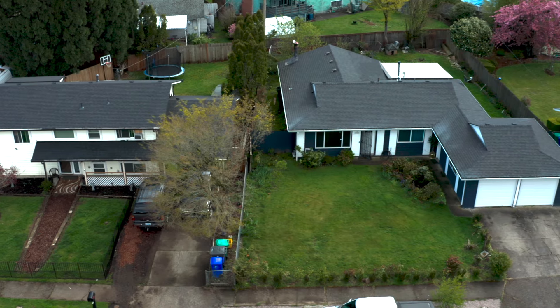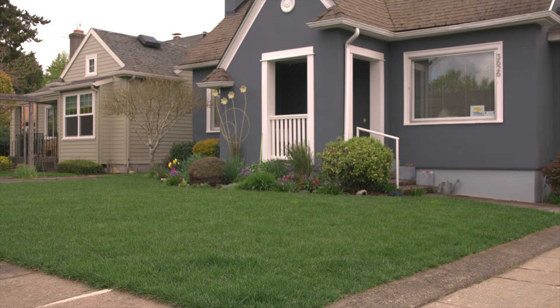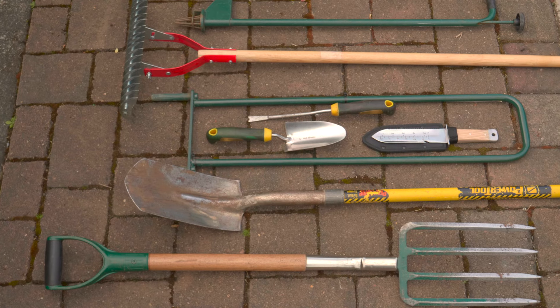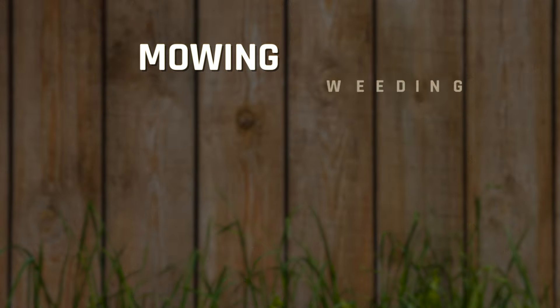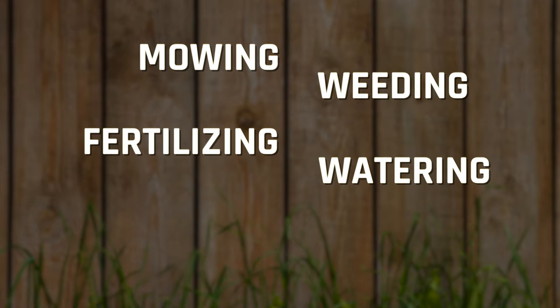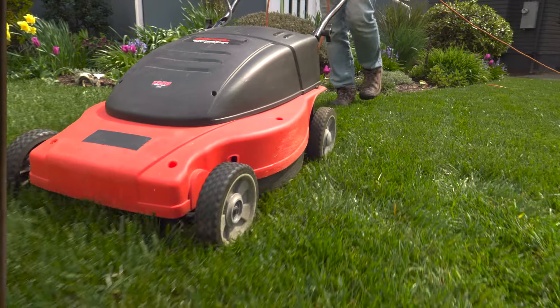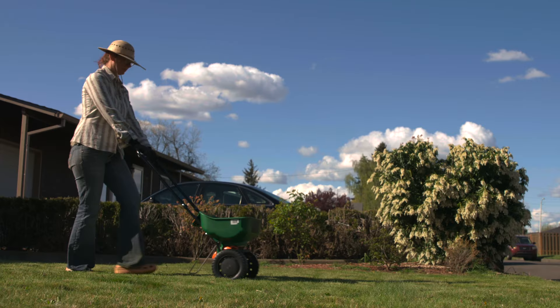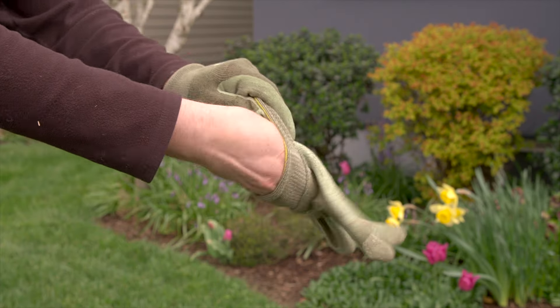Want a lush lawn that is the envy of your neighborhood? A high maintenance lawn could be your style. Here are the tips, tools, and materials you will need. The most important steps for success are mowing, weeding, fertilizing, watering, overseeding, and aerating. You'll learn the basics, and we'll throw in a few lawn maintenance tips that'll save you time and money.